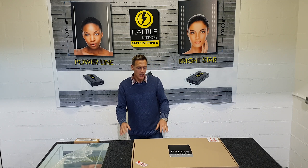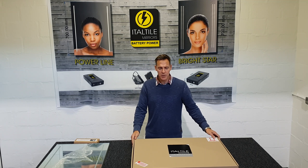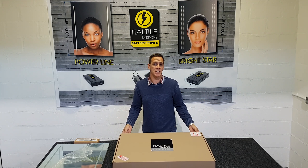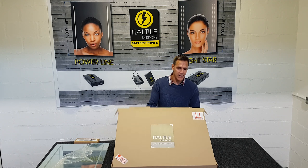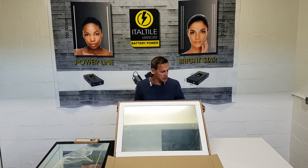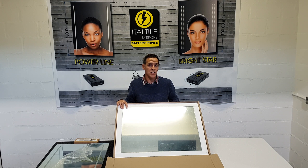First of all we are going to look at the packaging. Why is packaging important? It is because we want to ensure that your mirror arrives at your doorstep in one piece. When you receive your mirror, have a look at the box and make sure there are no holes, no crushed edges, or any damage to the box whatsoever. The mirrors are very well packaged with foam all the way around, so it is highly unlikely that the mirror will be damaged if there is no damage to the box.